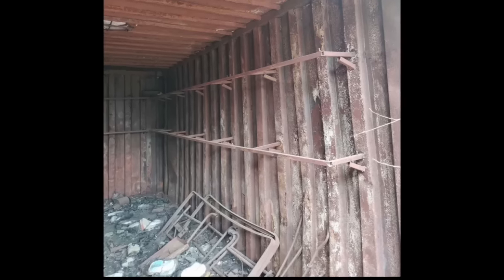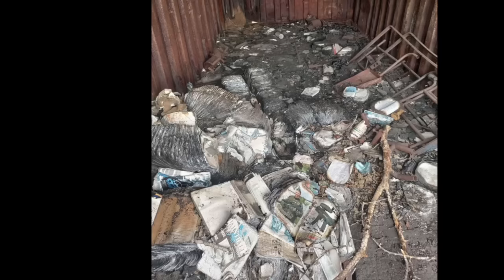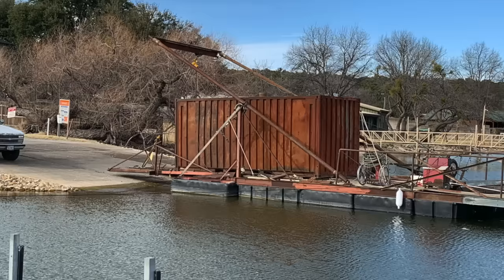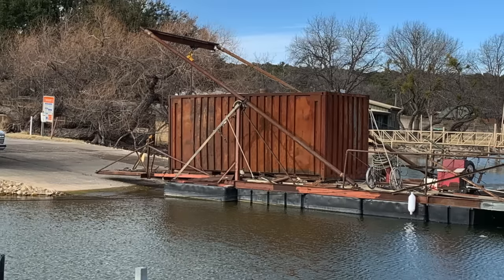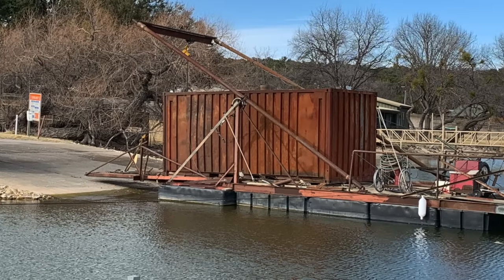I enjoyed that process so much I've already bought another container - one that a meth cook had lit on fire, so obviously a lot cheaper, but it will pose its own building challenges. It's already across the lake on a different lot waiting for me to start working on it. If you enjoyed this and want to see that project, or see the upper level on the first container, subscribe and we'll see you down the road.